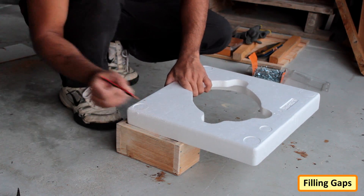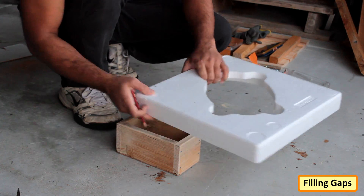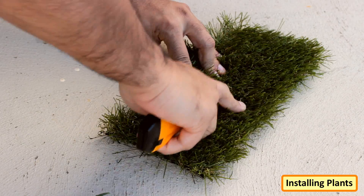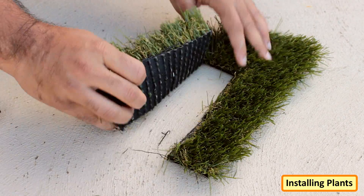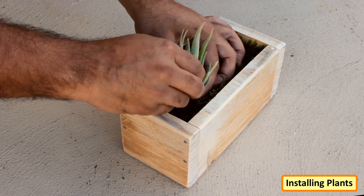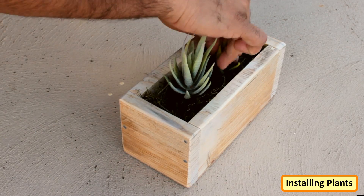I'm using Thermacol to fill in the extra space inside the box. Thermacol will keep the setup light and tidy. Then I'm adding the artificial turf on top of the Thermacol block. Now, to wrap it all up, I'm adding the artificial plant on top of the turf. That's it — all done.